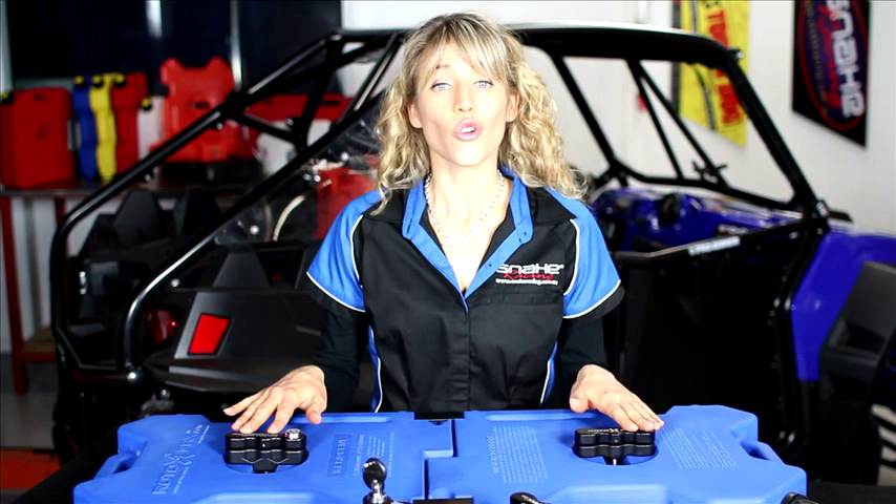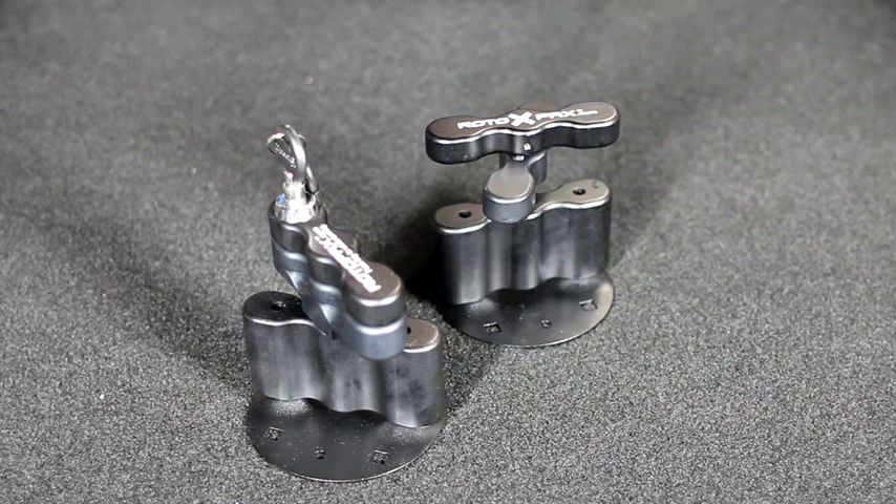The unique locking mechanism allows you to store Rotopax containers in a number of applications — not just on vehicles and bikes, but as wall storage on camper trailers, boats, and sheds. Strong aluminium anodised mounts come with tightening, locking, and extension options.